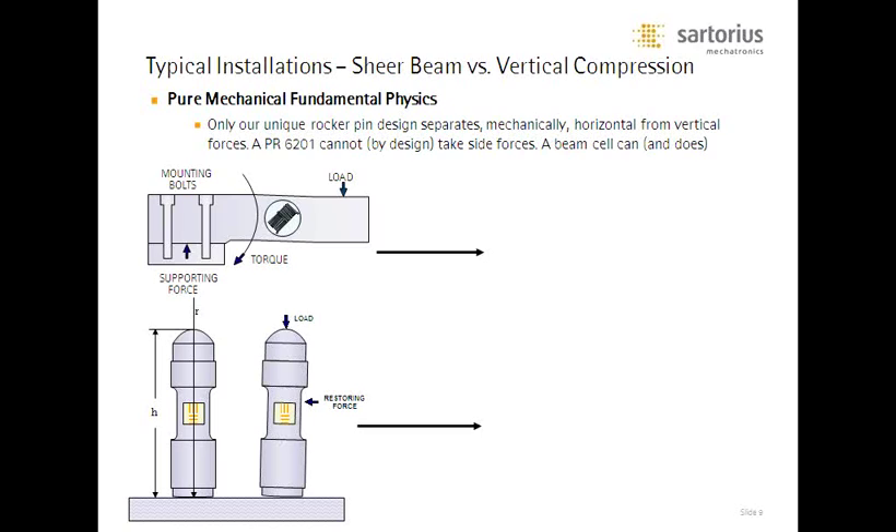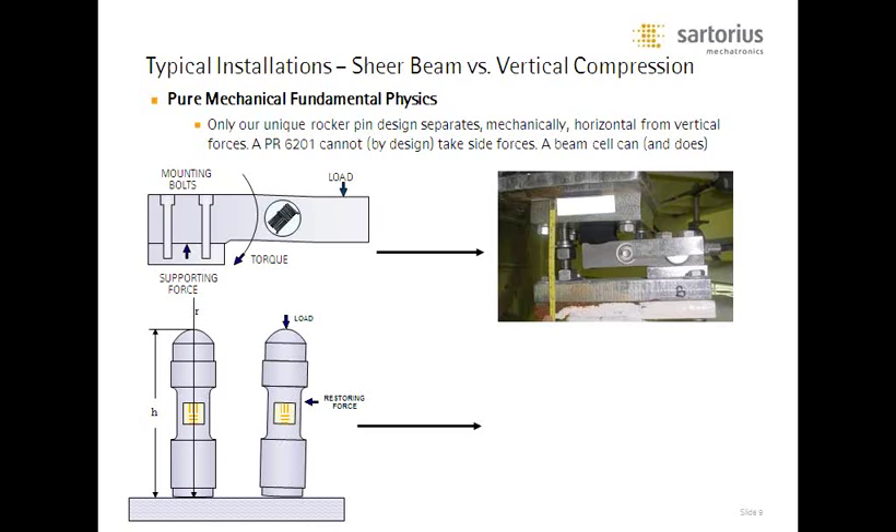Here are photo examples of the difference in how these load cells function relative to the shear beam type. We have a couple different versions of our compression cells — the one shown here is a taller compression cell. With a shear beam, you can see where the leg comes down and where the foot attaches to the floor. The problem is, should it be suddenly jolted sideways, that load cell will introduce an apparent weight value to the instrumentation — there is no weight value in a torsional force, and it becomes a problem.